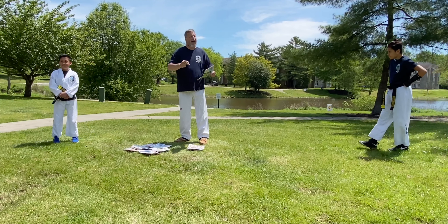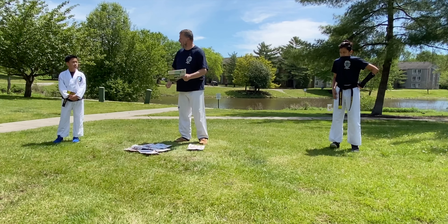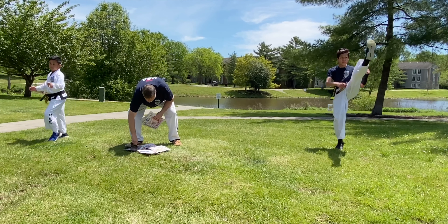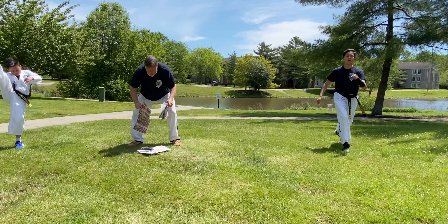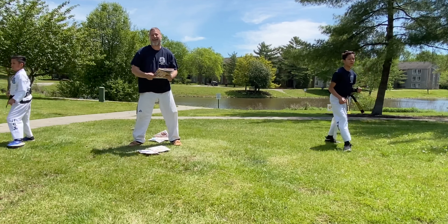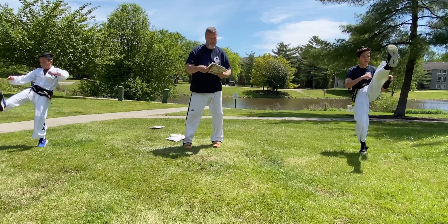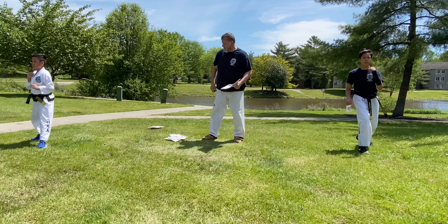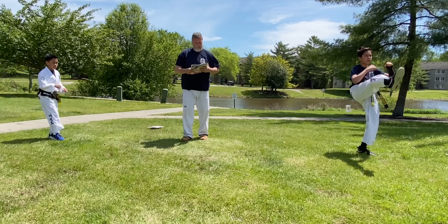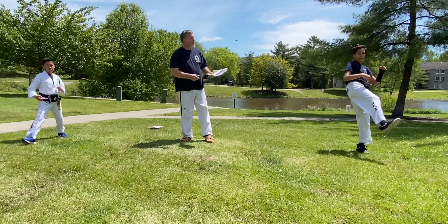The next kick will be the axe kick. I'd like you each to practice right now while I gather my target — ten axe kicks. When you're finished, do ten with the other side. This time I'm going to hold the targets out in front of me. Not worrying about going too high today — we don't need any slip and fall accidents.